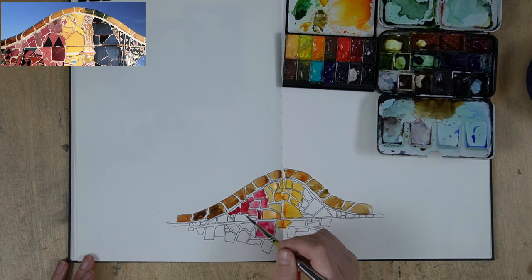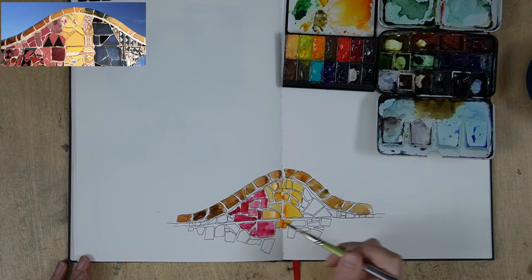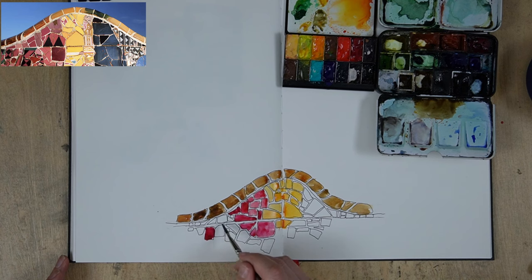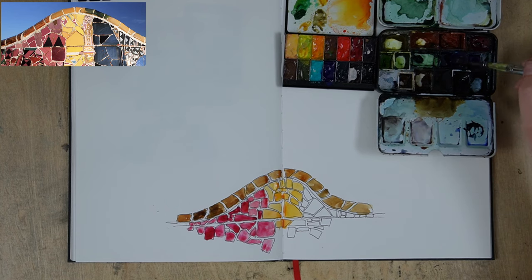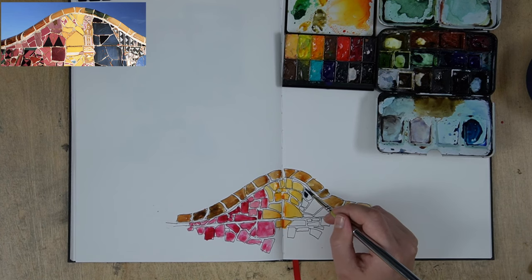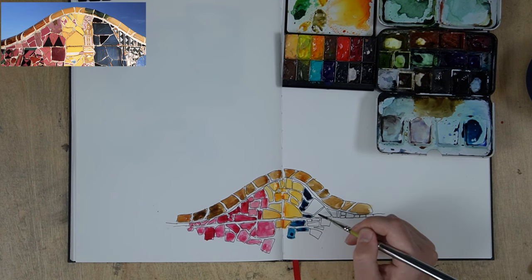Now I'm using quinacridone rose — also a Daniel Smith colour — which is this beautiful magenta-y pinky colour over on the left. I really love this section of wall with these three almost primary colours: the magenta, then the yellow strip in the middle, and then a nice deep blue section over on the right — it's just really, really beautiful. For the blue I'm using indigo as my base but I just wanted to make it slightly brighter, so I'm mixing it with a colour called bright blue in this set, which I think is essentially some kind of phthalo blue.